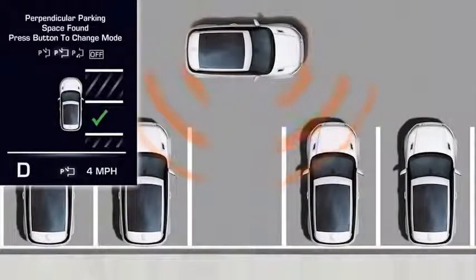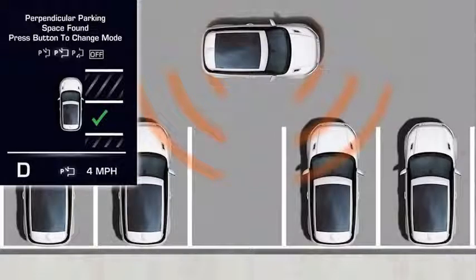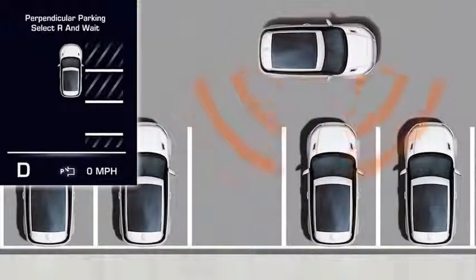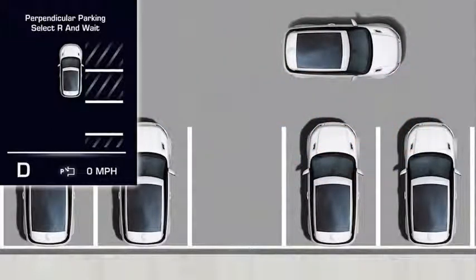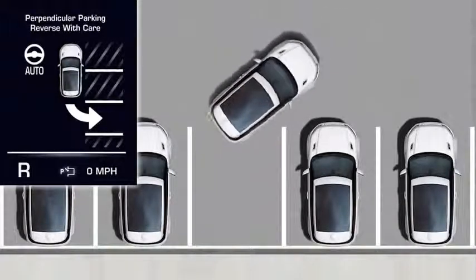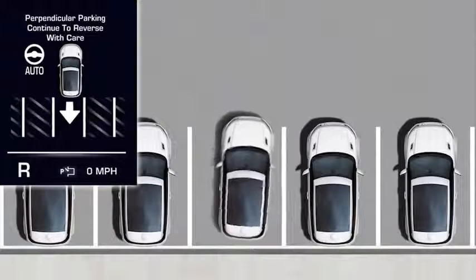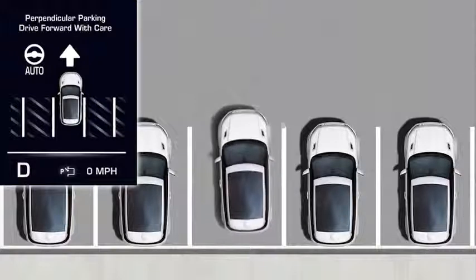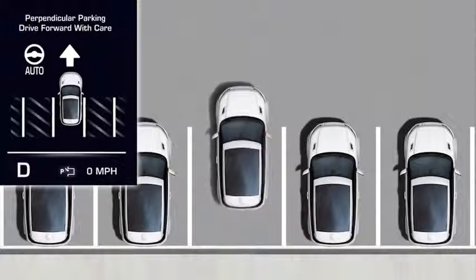The Park Assist sensors then search for a space wide enough to fit into. When an appropriate space is found, a confirmation graphic displays in the message center, accompanied by a tone. Drive past slowly until the system instructs you to stop. Select reverse and release the wheel, then reverse with care, allowing the system to control the steering. Observe the space and apply the brake pedal if necessary.